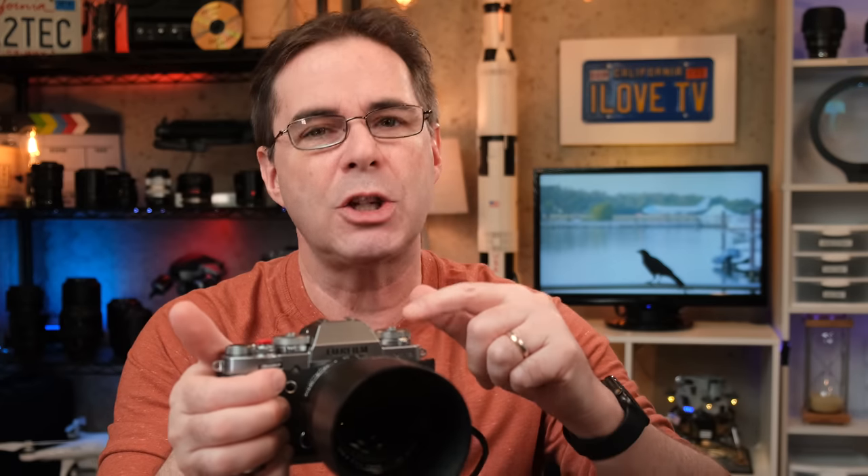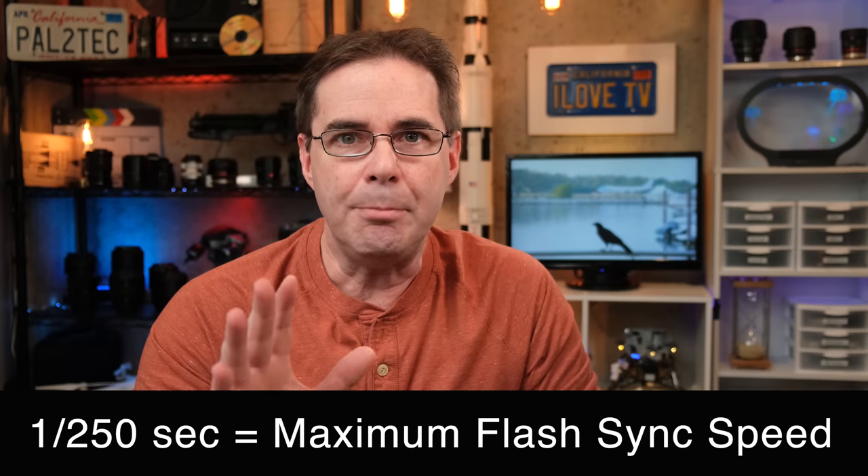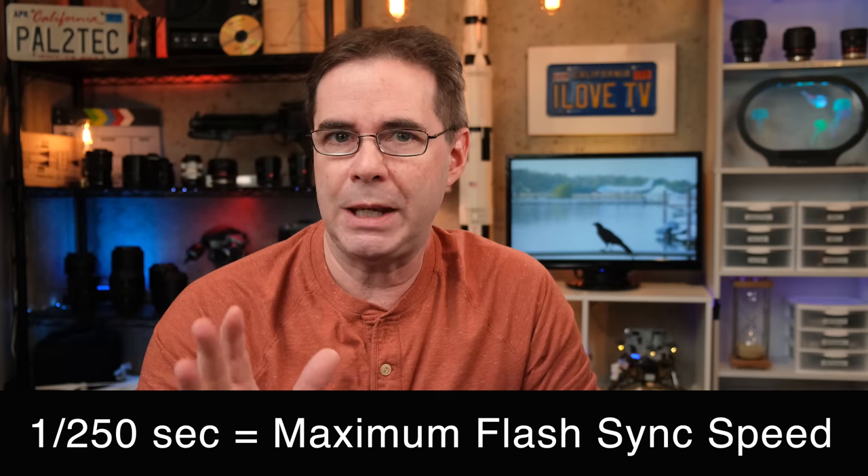As soon as you take the aperture ring out of automatic mode, you can use the bulb feature normally. Also, if you're going to be shooting long exposures in bulb mode, you should make sure you're choosing a correct ISO value and not relying on auto ISO. You may also notice an X next to the 1/250th shutter speed — this means that 1/250th of a second is the maximum flash sync speed of the camera.